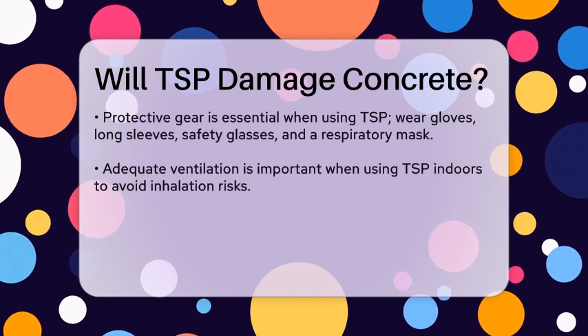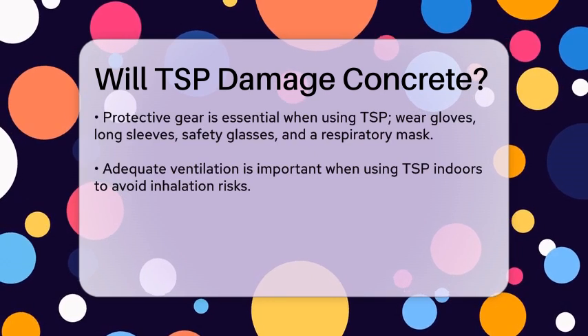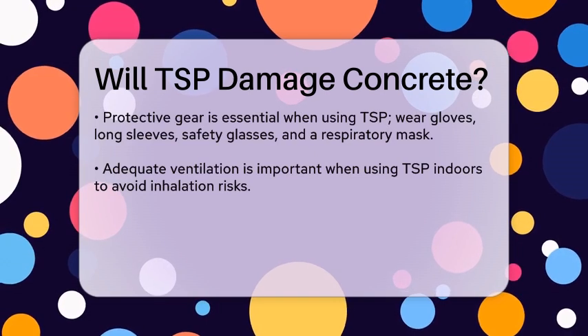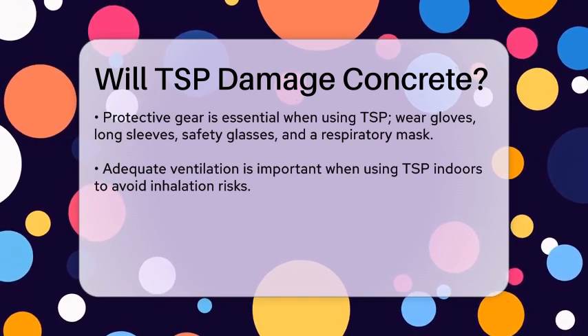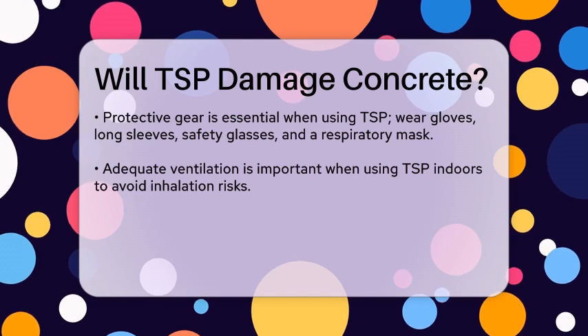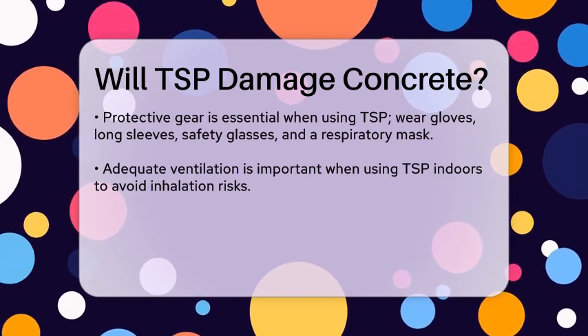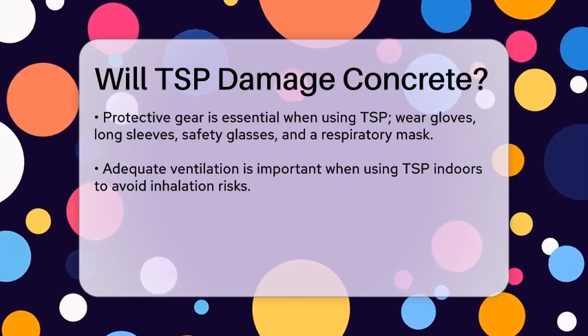To avoid this, make sure you follow the right procedures. If you're cleaning unsealed concrete, it's crucial to test the TSP solution on a small, inconspicuous area first to ensure it doesn't damage the surface. Also, wear protective gear like gloves, a long-sleeve shirt, safety glasses, and a respiratory mask, as TSP can be harmful if it comes into contact with skin or is inhaled.